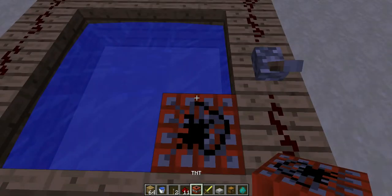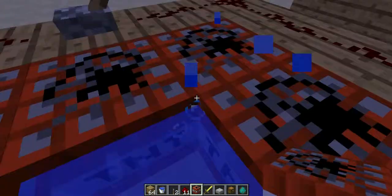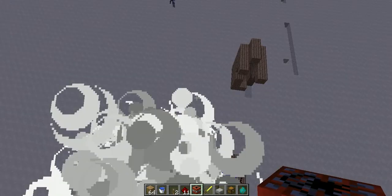And then you fill it with TNT, flip the lever, and you're done.